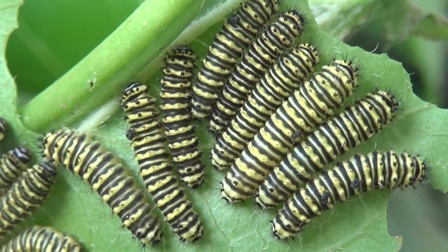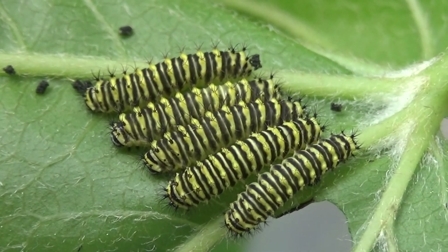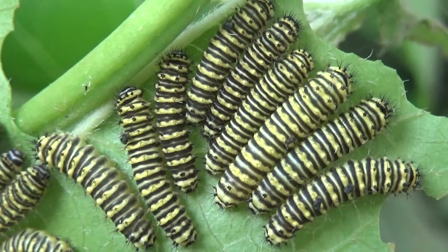Wow! These babies are the caterpillars of a giant silk moth that today I want to raise in captivity. Their name is the Promethea silk moth or the Cherry silk moth. Today we are going to raise them all the way from tiny babies into large moths.